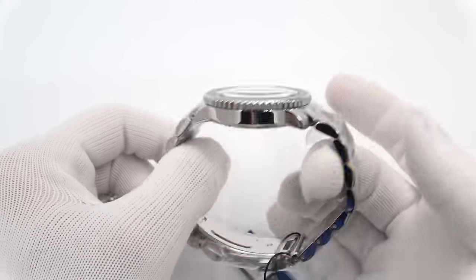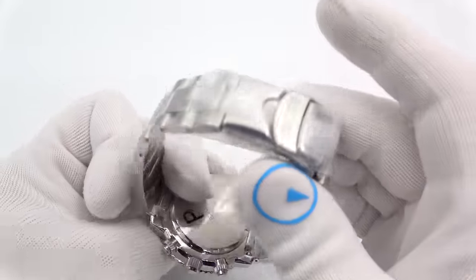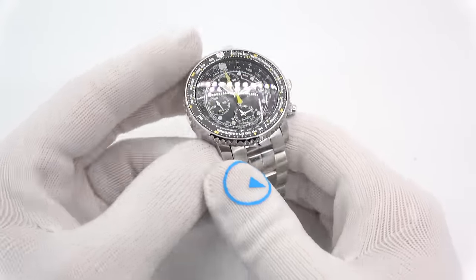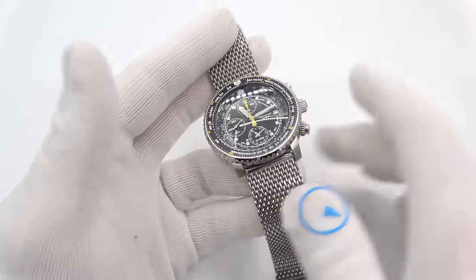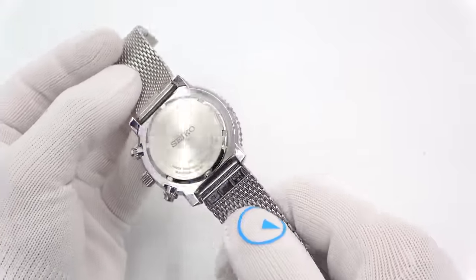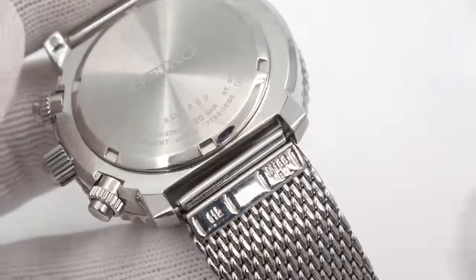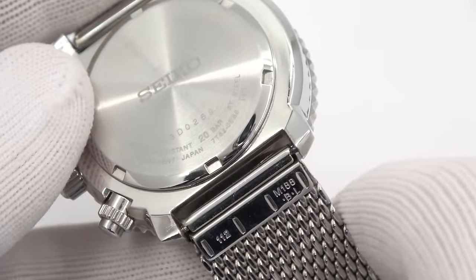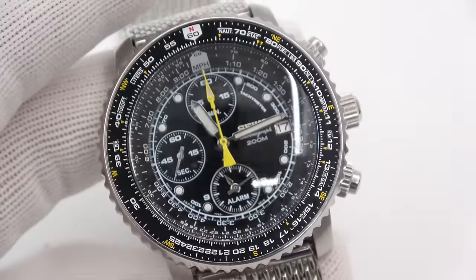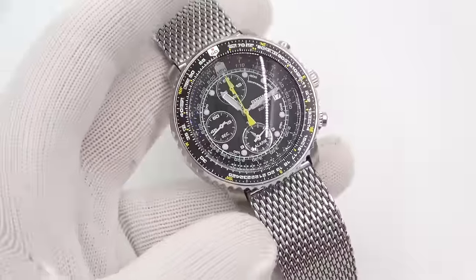The one thing that I'm not a fan of personally is the bracelet it comes on — a polished and matte, all-steel bracelet with a nice clasp. But the problem is the watch is on a 21-millimeter lug. What I did a while back was take the bracelet from a Seiko 5 project I had on my desk. It was a 22-millimeter lug, and I was able to shave half a millimeter off each side of the lugs. So this side's a little loose, but it fits. What I liked about it is that it's got the Seiko logo on the lug.